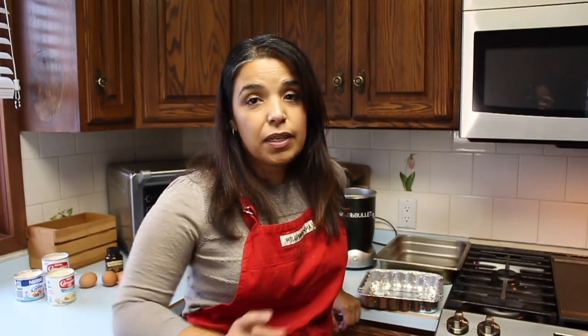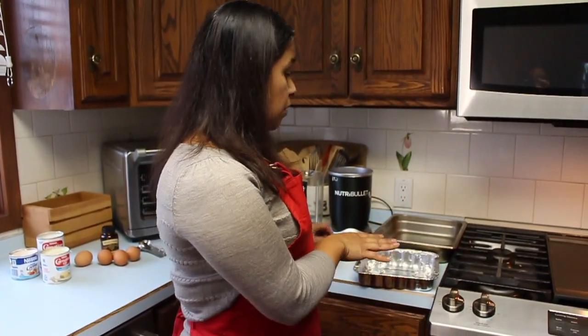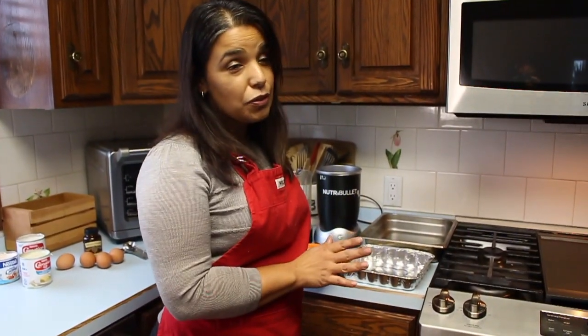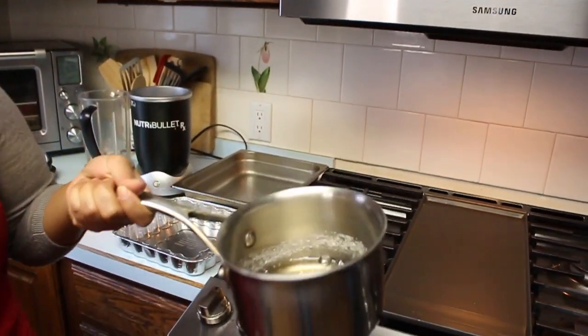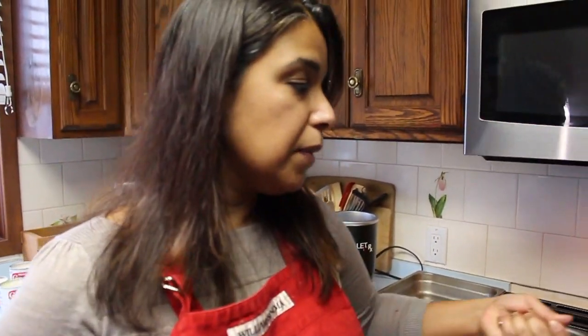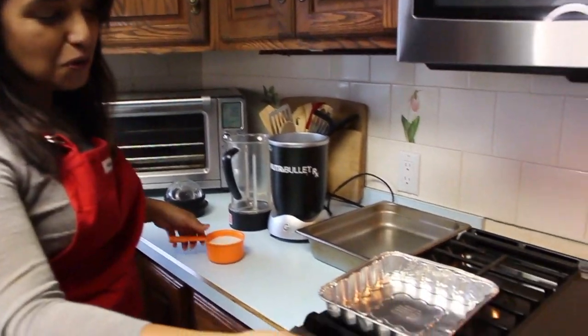Alright, so before we get started, we need to preheat the oven at 350. And once that is started, let's go and caramelize our sugar. Now there are two ways of doing this. You can use a pot, and then put sugar and some water, and eventually it'll turn into a nice caramel color. Or you can do it the way my mother taught me — right directly on the stove.